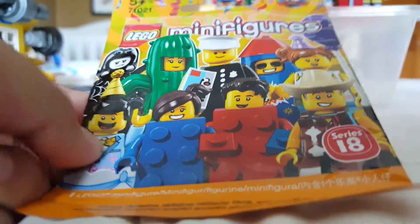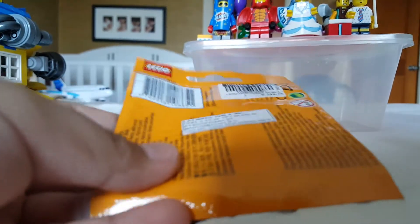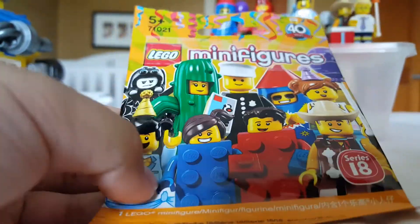Hey guys, Lucas here back with another Lego video. Today I'm going to be showcasing my Lego Minifigures Series 18 and doing a review.